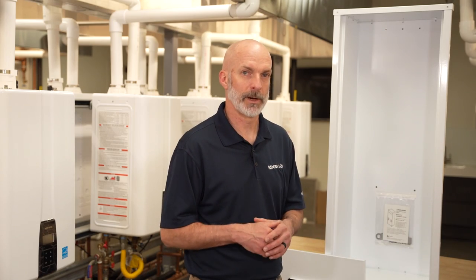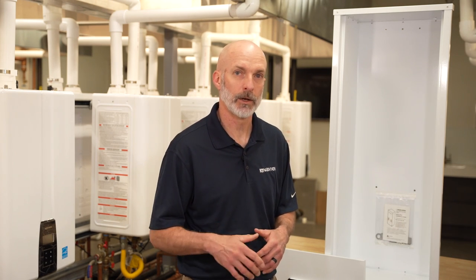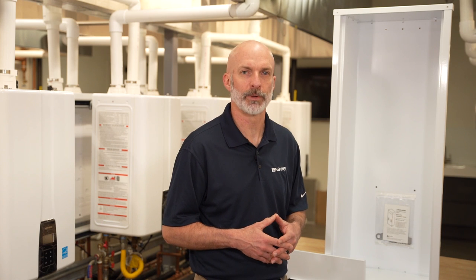If you have any questions about the recess box, please refer to the installation manual that comes with it, or you can also check the installation manual that comes with the NPN water heaters.